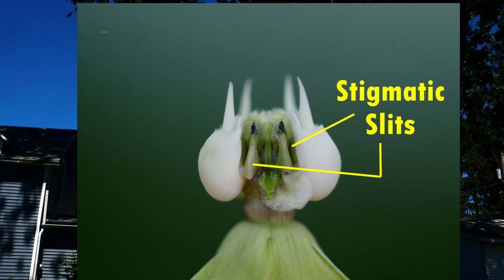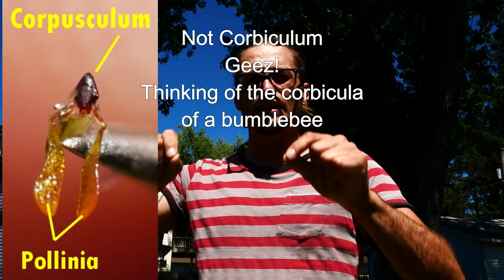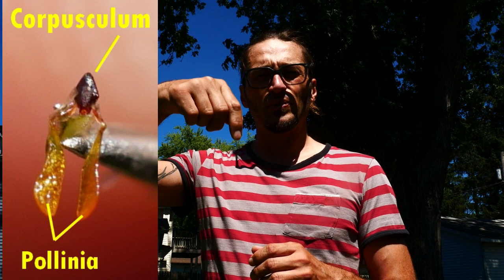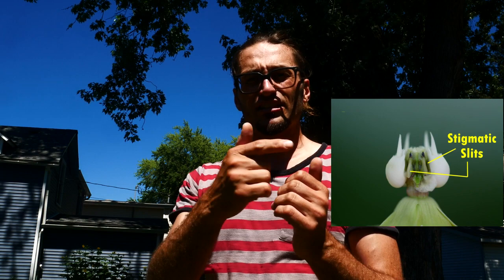So let's stick with the stigmatic structure. It's going to have these stigmatic slits, and these slits are like two flaps that, if you're a bee, your leg slips down into. And when it slips down into that, it takes a little work to get out. So when you're pulling it out, you have the corpusculum, which is this piece that holds the two pollinia. And you can see here on the Asclepias exaltata pollinium how it looks. What happens when the bee's foot slides down there — it gets caught on its corpusculum. And when it pulls it out, that pollinium attaches.